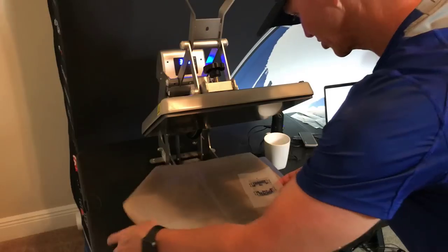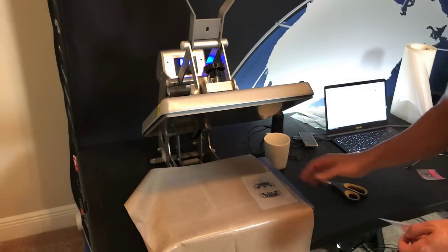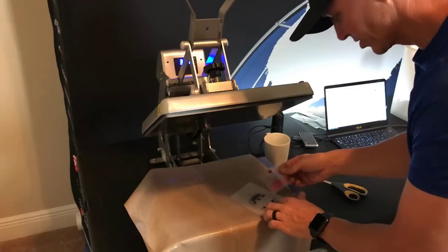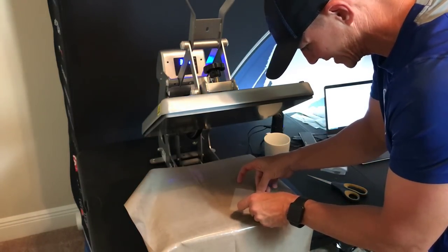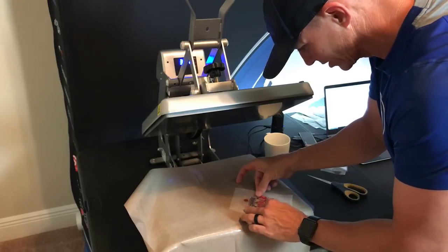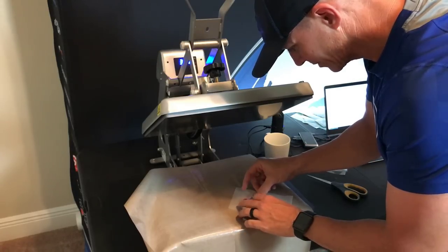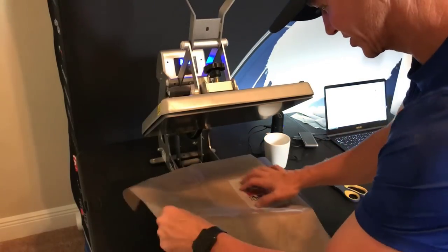Now remember, if you're doing sign vinyl, you're still going to have multiple layers with all of your registration marks, so there's always going to be that extra work. But with this method, what we're really getting is really good glitter, and also we're going to get it to be dishwasher safe. Coming back with my last piece here — looks good to go.